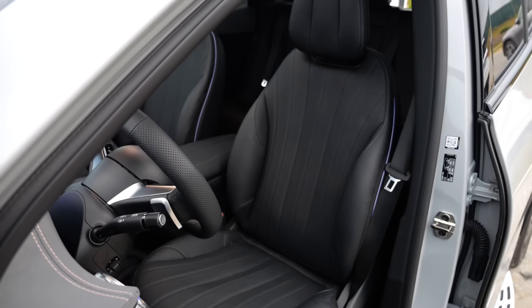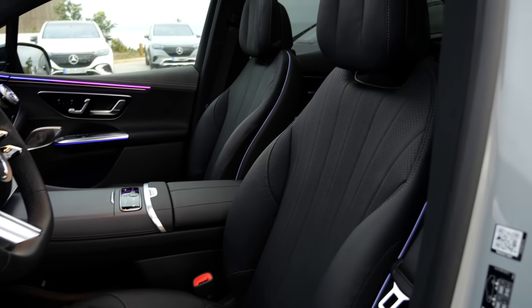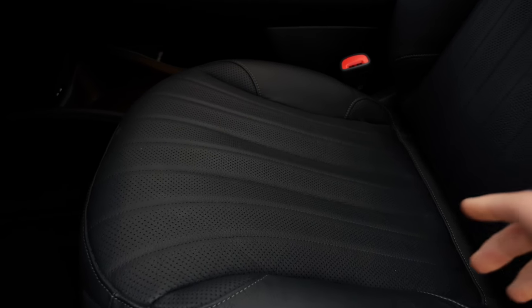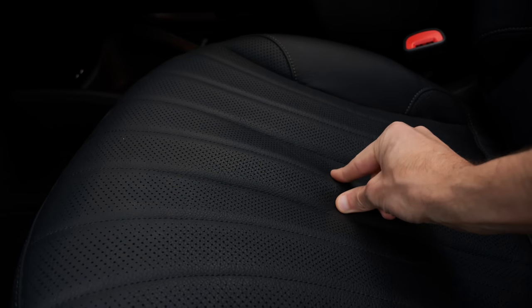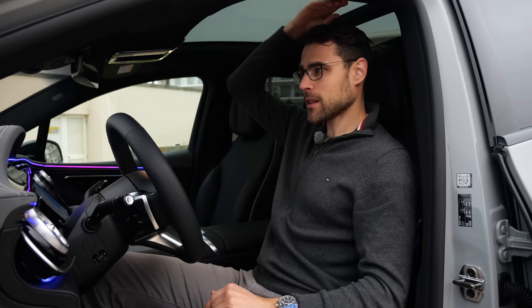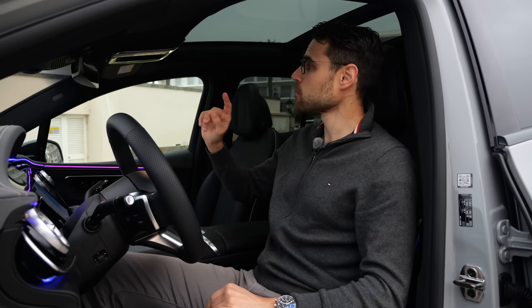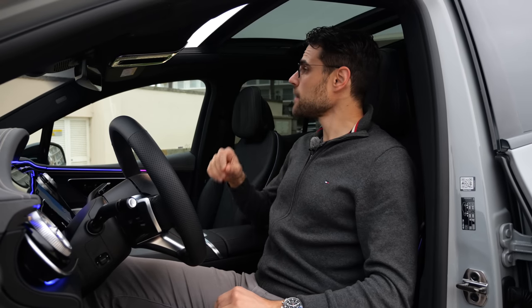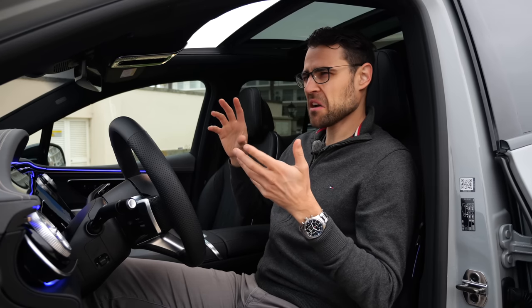The AMG Line steering wheel has two spokes; the Electric Art wheel looks different. The comfort seats are better than the sport seats here — wider and more comfortable. The seating position is good, and even better than in the sedans because you sit more upright. At 189 cm or 6'2" there's enough headroom. With the panoramic roof a lot of light comes in and it can also open, though there are significant wind noises at higher speeds, which you need to consider.